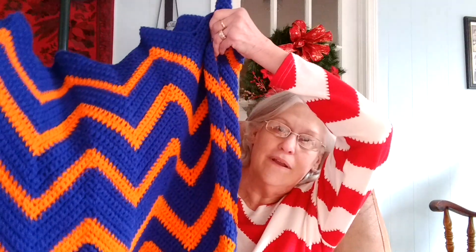I finished this blanket for my daughter-in-law. And if I ever say that I'm making something, a big project, using a single crochet stitch, tell me I'm crazy and tell me not to do it. This thing took forever. It's pretty, but it took forever.